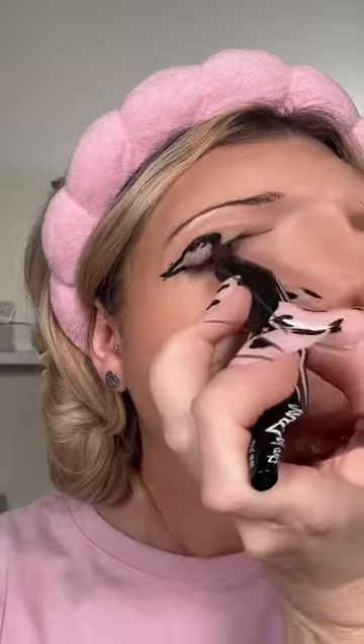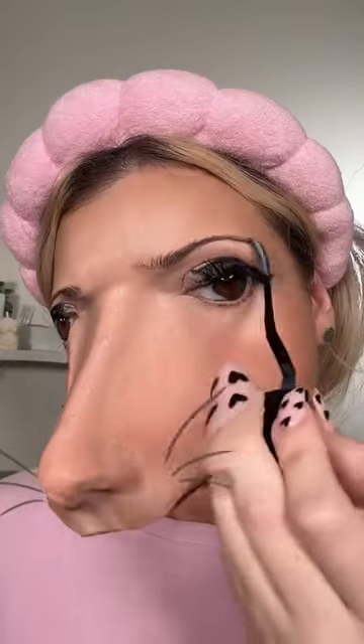Oh my god, the eyeliner — I can't believe how hard this filter makes it to do eyeliner. I kind of just cleaned it up with some cotton buds and hoped for the best.